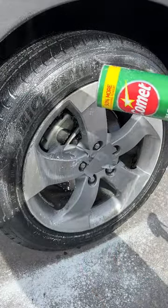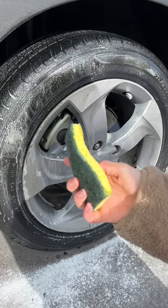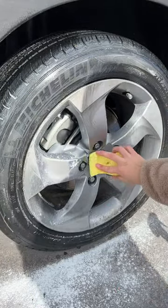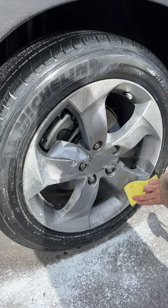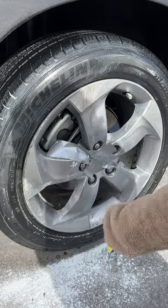Get your sponge and use the hard part to start scrubbing. You can protect the middle emblem with tape because we don't want cleaning products touching that part. A super easy way to clean your tire.